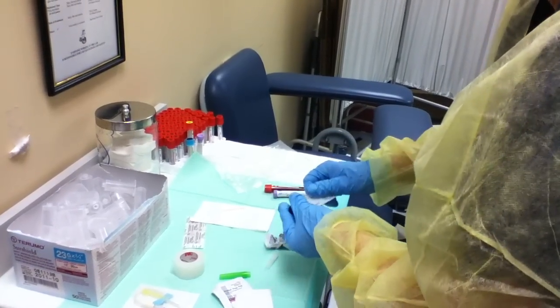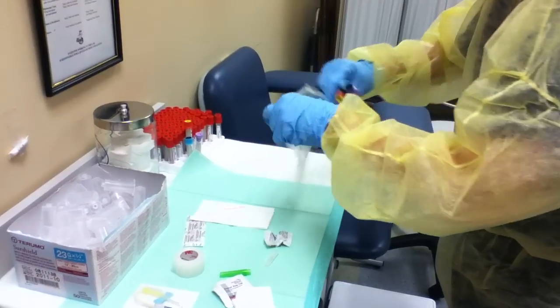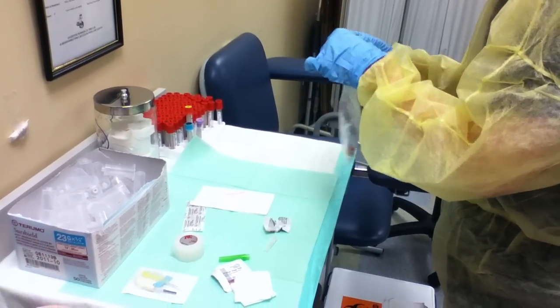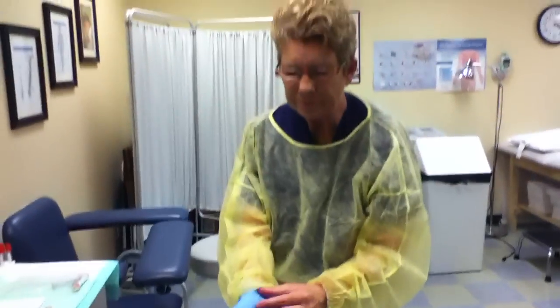When you're all done, you're going to put all your tubes in a lab bag, seal that up, and transport it to the lab. You're going to take your gloves off, walk back over to the sink, wash your hands, and go out and document the procedure in the chart. Thank you very much — that's a quick venipuncture for you.